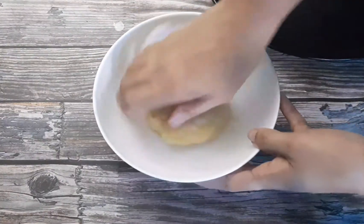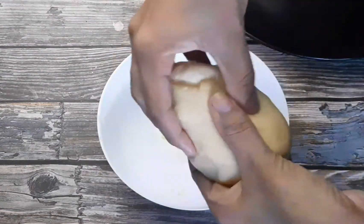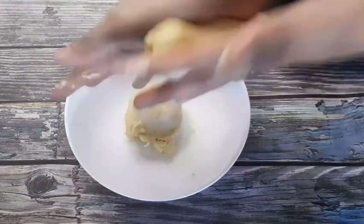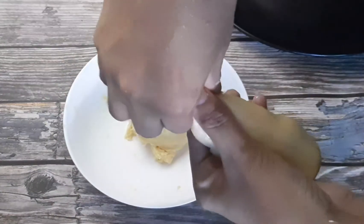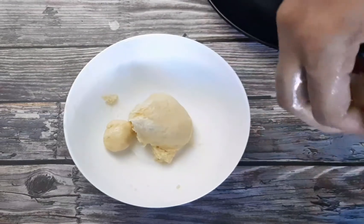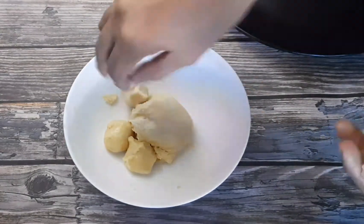We put two portions. We put 1 piece of the cut. If we put 1 piece of cut, we have to make this one.